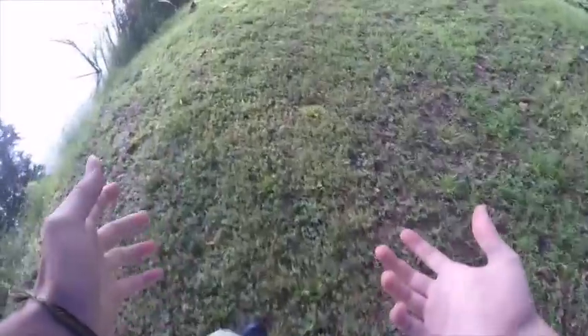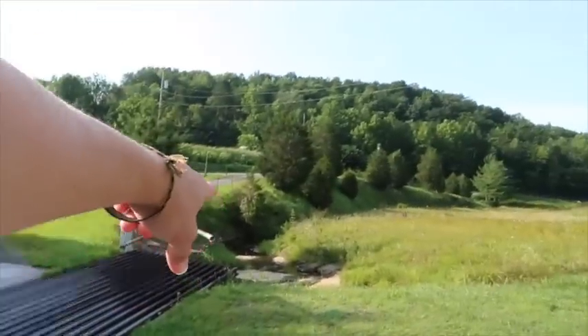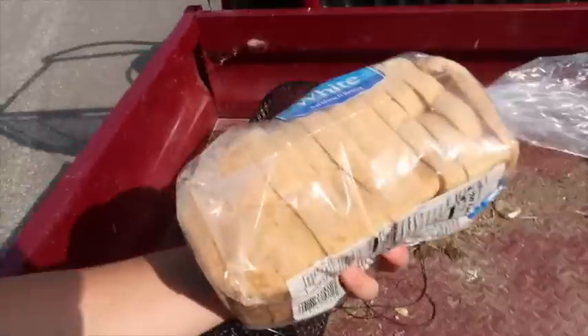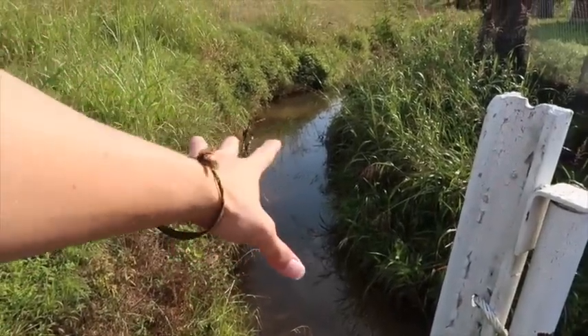And now we just go waste a little time and do something else — in our case, minnow trapping. We'll come back in about five or six hours and check our lines, see what we got. We're down at the creek now. We've got an amazing hole right there and an even better hole down there. We've got two nice minnow traps and half a loaf of white bread — we're about to get on some minnows, I can just tell.